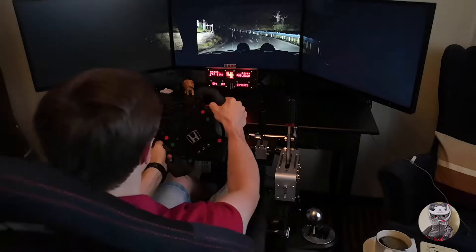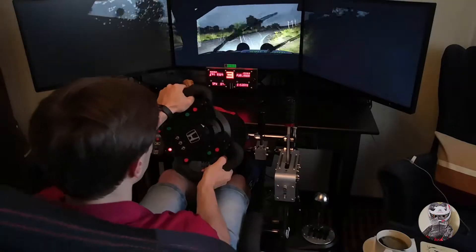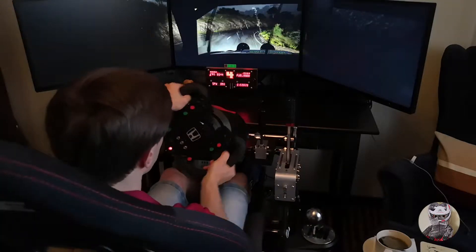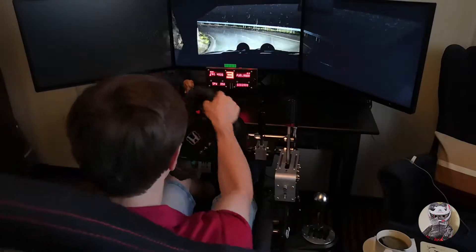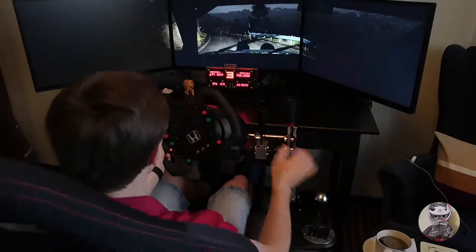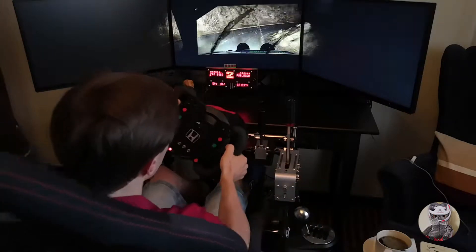80, right 1, into right 2, and left 4, 60, left 4, right 4, and open here in left, and right 1 long, into left 6, right 6, left 6, and here in right, and left 3.